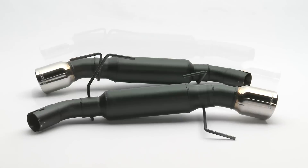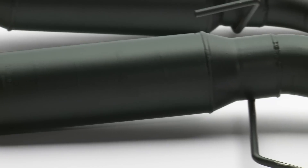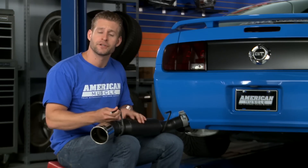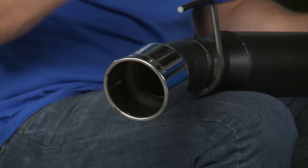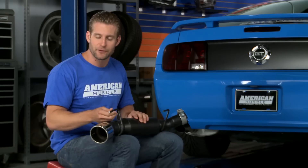Like many other Flowmaster kits, the Outlaw series features 409 grade steel construction and 2.5 inch mandrel bent tubing. It also features a very sleek black finish which is going to be great at resisting corrosion. Now everything exits out these dual 4 inch hand polished tips, embossed with that classic Flowmaster logo.